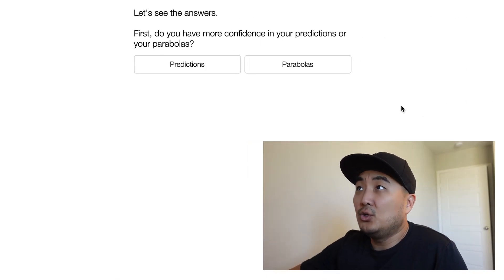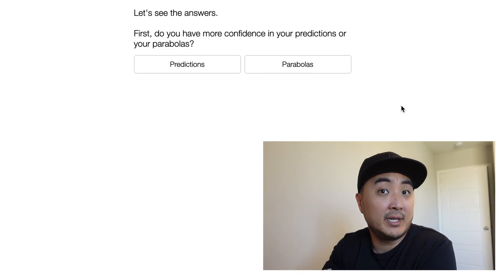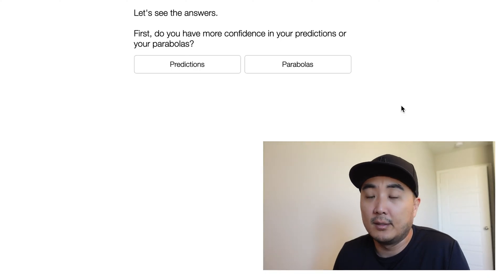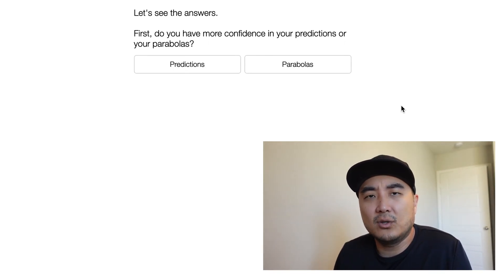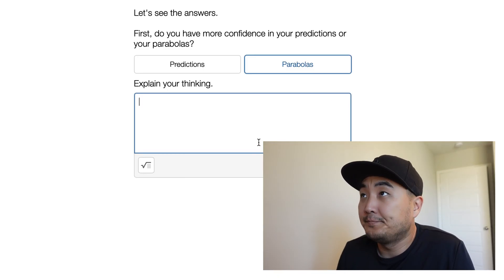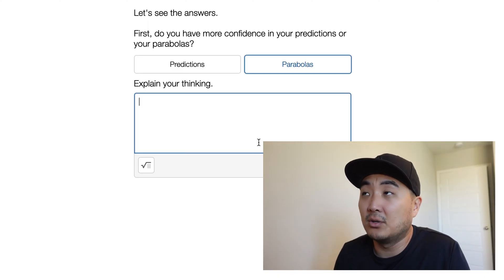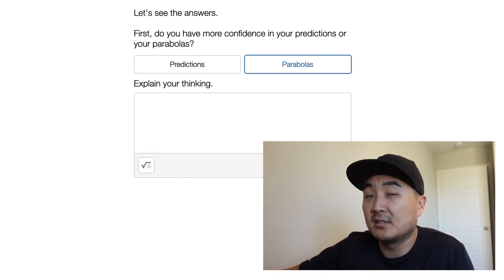Let's see the answers first. 'Do you have more confidence in your predictions or your parabolas?' What they're asking is: are you more confident in your eyeball prediction when you're just eyeballing the trajectory of the ball, or when you actually had the tool of being able to draw a parabola? I would say parabola — that makes me feel a little bit better, because it's a little bit more accurate, I guess. Write whatever you want here. If you think predictions are better, write it there and let your teacher know how you feel. I'm going to let you write whatever answer you need to so you don't copy mine — it's not that kind of dirty math.